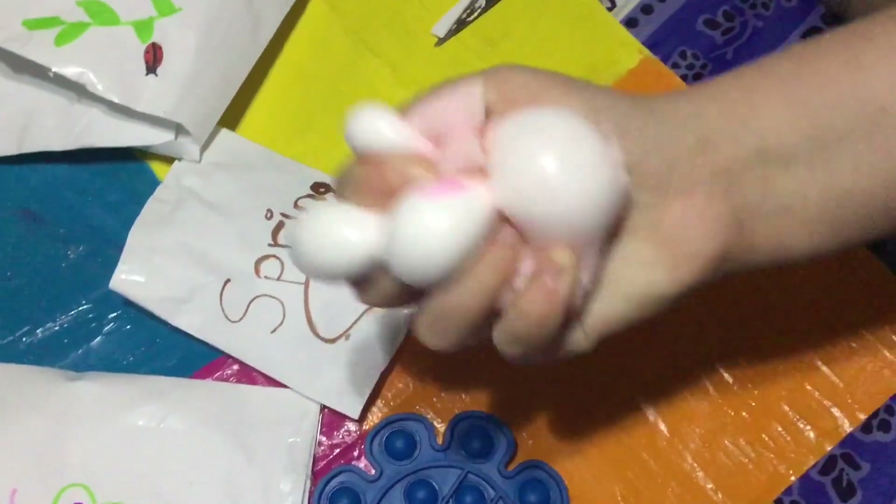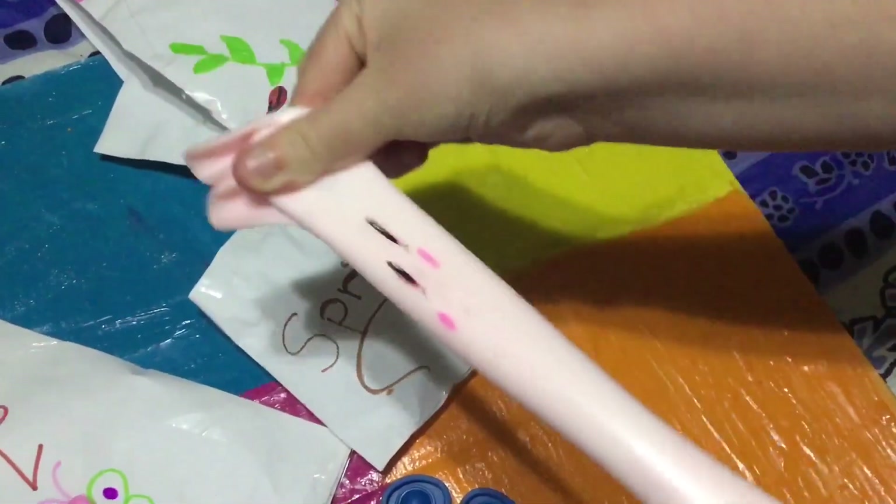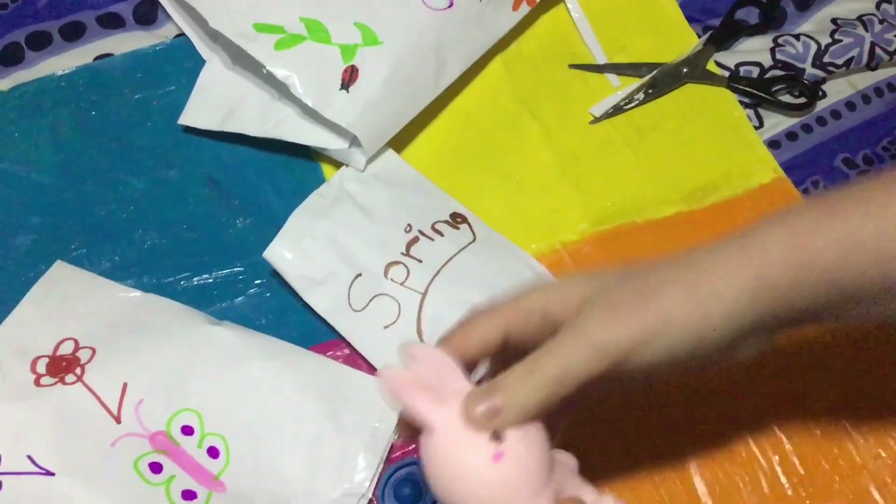It's really nice as a stress reliever — super super squishy, and it's good as a quiet fidget toy. It's very very stretchy. I rate this one an eight out of ten.